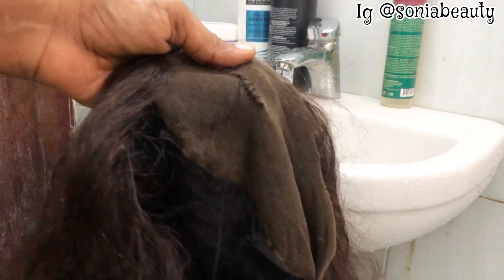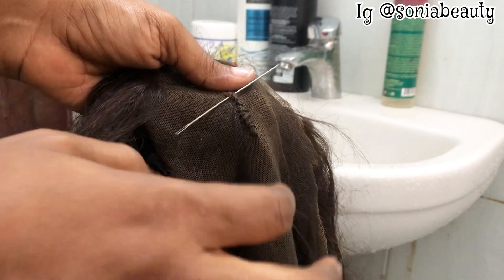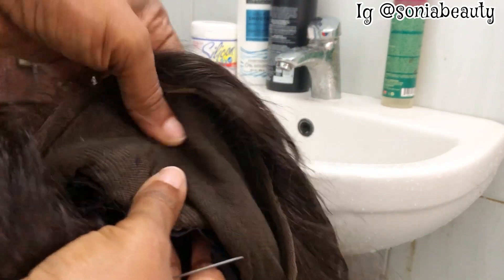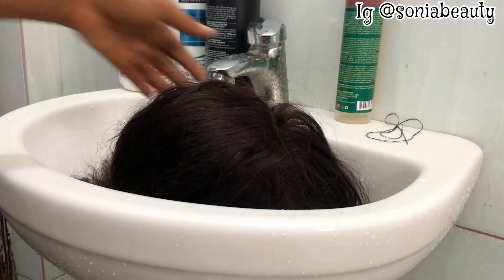In my subsequent video I'm going to show you guys how to patch your lace frontal or closure. I'm just being gentle on this lace because I don't want it to have serious problems after sewing. Look at the finish — it's very, very neat. You won't even know.